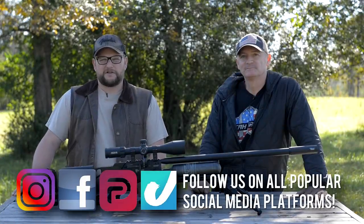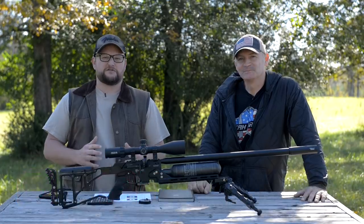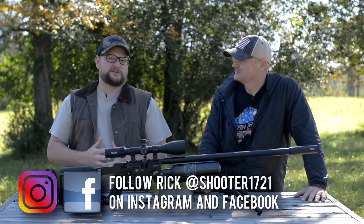Welcome back everybody. This is Eric here with IRAC Veteran 8888. Today I've got a very special video for you. I've got my pal here, Rick from Shooter1721, an excellent air gun channel with lots of awesome stuff that he's doing.